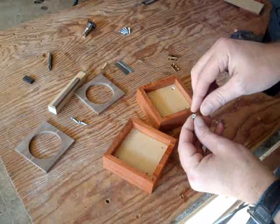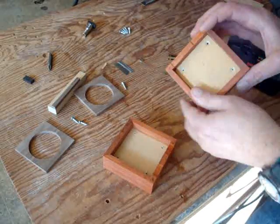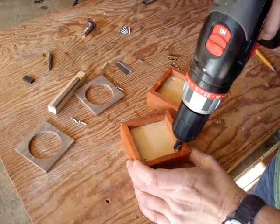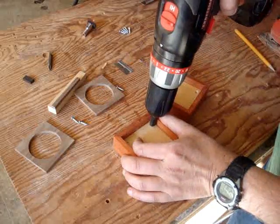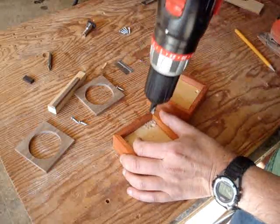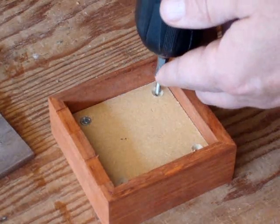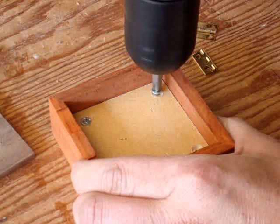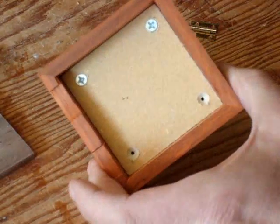So that the screw heads will be flush to that MDF, I just want to put in some countersinks and bore it out a little like so. Now I can just carefully drive those screws in, and with those countersinks they fit flushly.